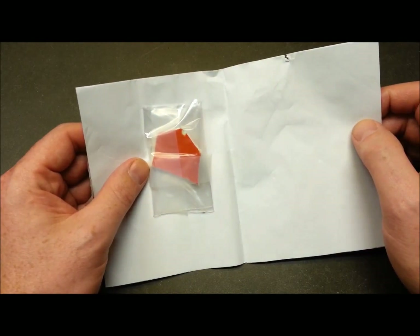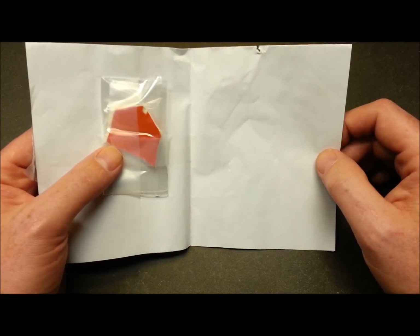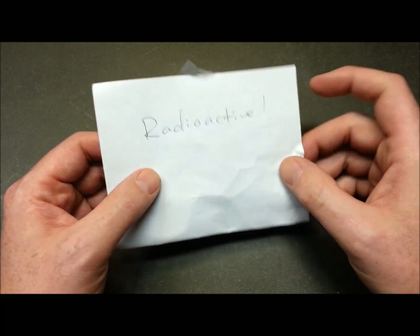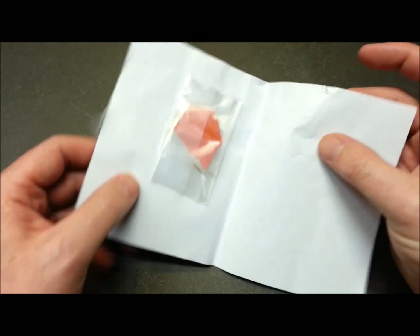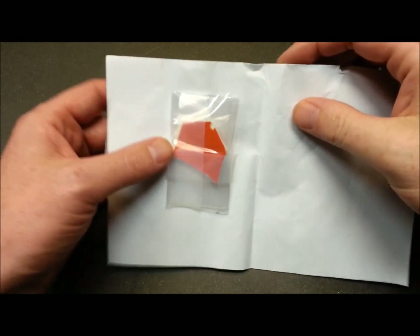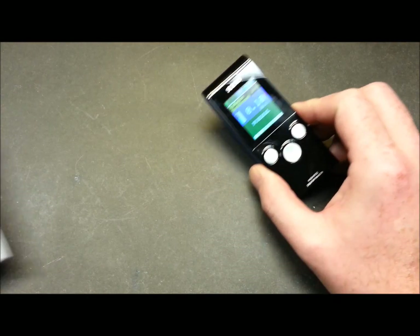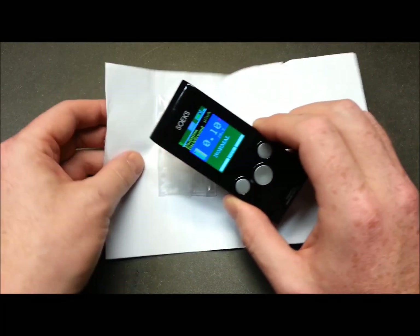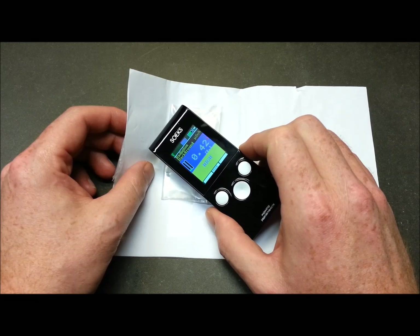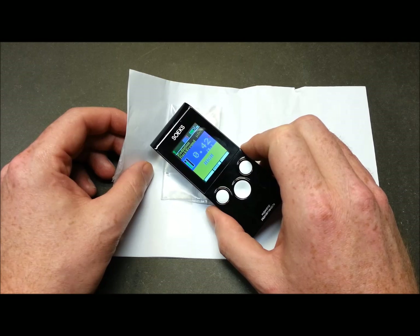I'll show you what took a while to get my hands on — this is my calibration piece. It's a piece of Fiesta Ware pottery. You can buy these online; you actually buy a chunk of Fiesta Ware that somebody has smashed up and sells piece by piece. This stuff, back around the 1960s, was coated in uranium oxide to make the red color. Now watch — we're pretty much settled at the 0.1 range, and when I bring it close, it starts going through the roof almost immediately.